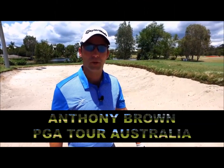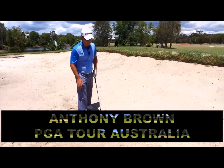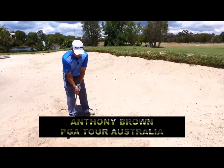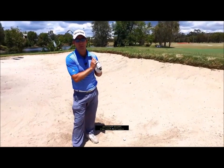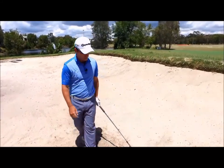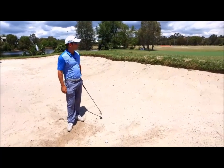Anthony Brown here again. Today we're going to speak about the basic bunker shot and how to build off that basic bunker shot to help the rest of your game. One of the most important things for bunker play is confidence, and when I see amateur golfers especially practicing their bunker shots, they're actually doing themselves quite a disservice in the way they go about their practice. I'll tell you a couple of the things that I do to get started and get things rolling in the right direction.